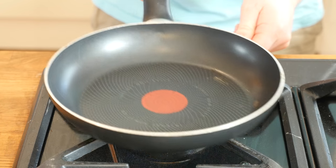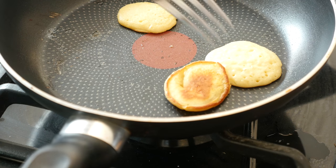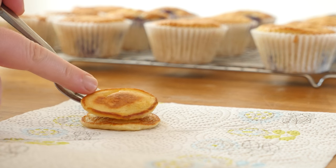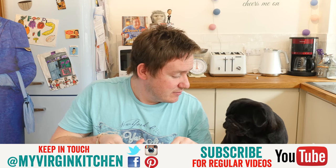Cook the pancakes in a small frying pan over a low flame with a little bit of spray oil. I used a teaspoon just to dollop on little circular shapes, flip them over once done, then rest to one side, repeating over and over. We ended up with a lot of pancakes!